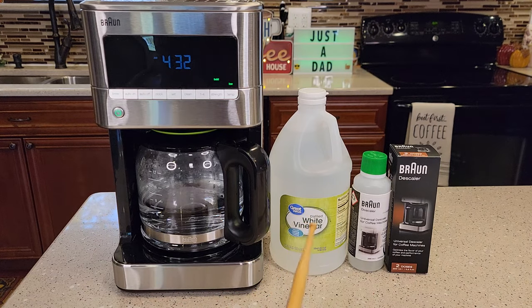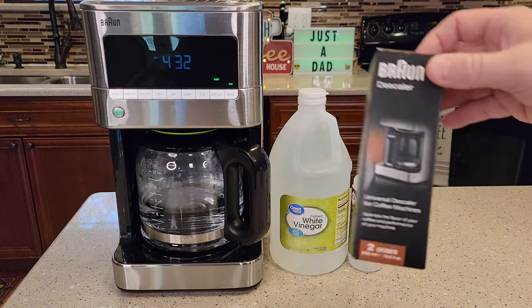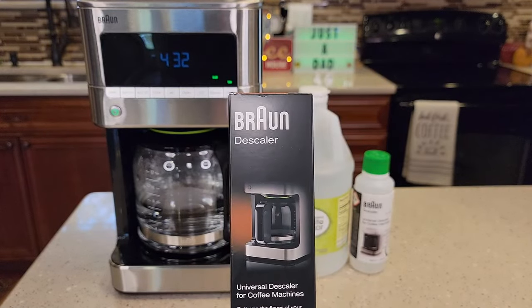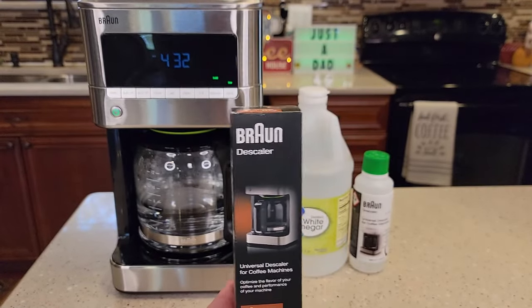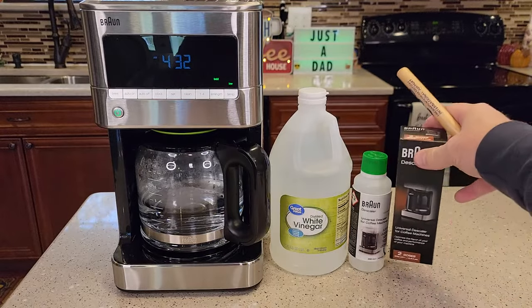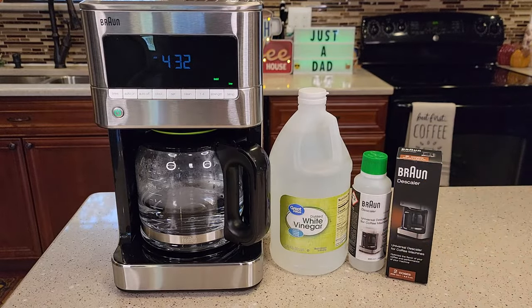I'm going to show you how to descale with vinegar and with the Braun descaler. This is model number BRSC013. It costs $15 and it can be a little hard to get. That's why I'm going to show you how to do it with the Braun and the vinegar. The manufacturer is okay with you using vinegar on it — they recommend the Braun, but you can use vinegar.